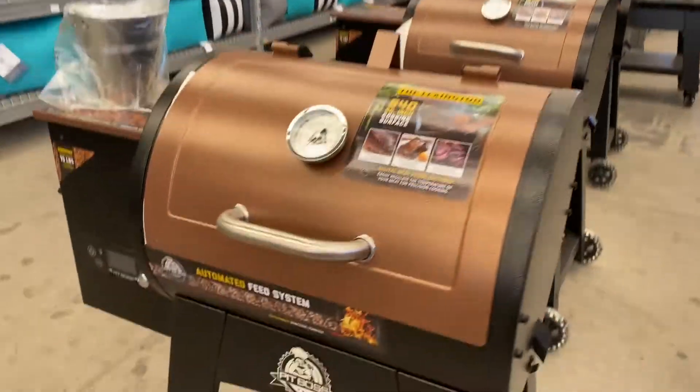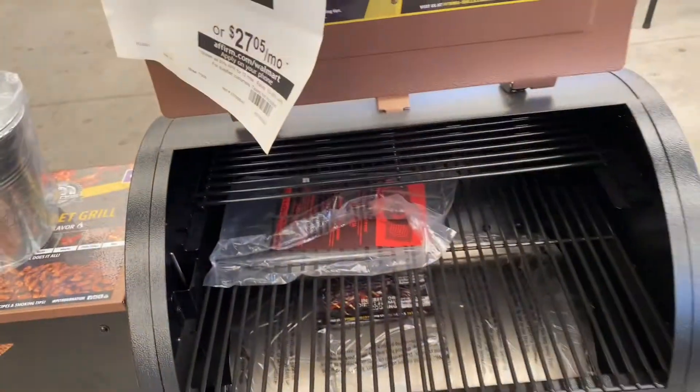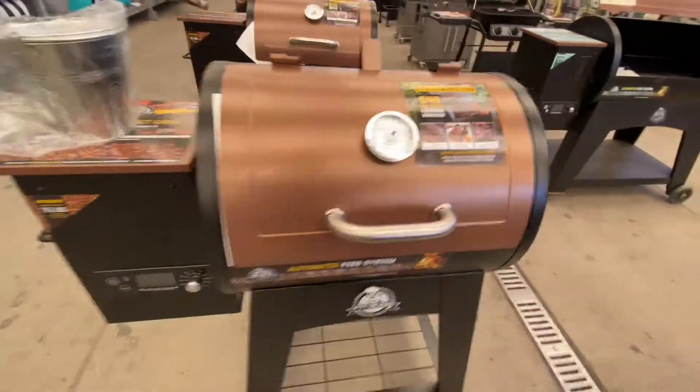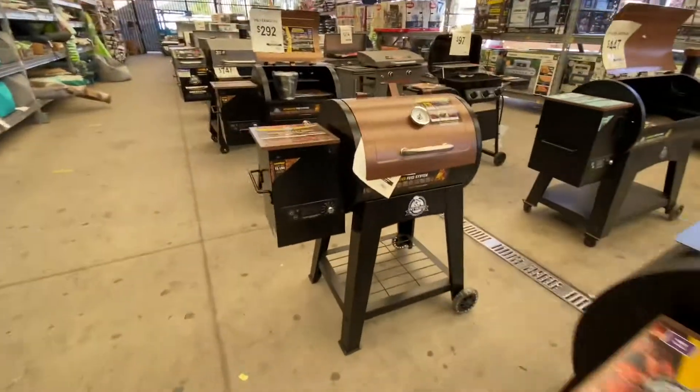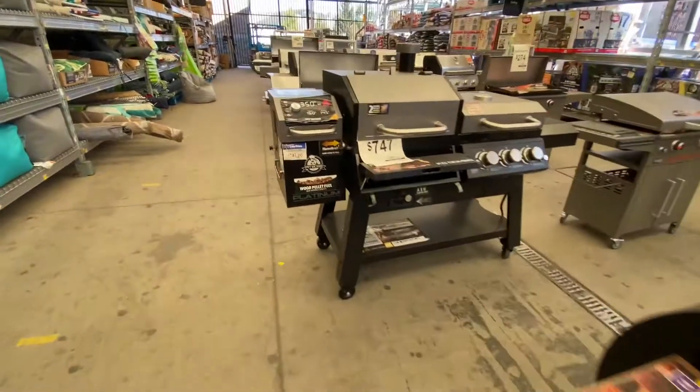We got the Pit Boss pellet grill. We're starting with this little one — 540 square inches for $2.92. Pretty nice little setup, good for a little patio or something like that. They had quite a few of them.